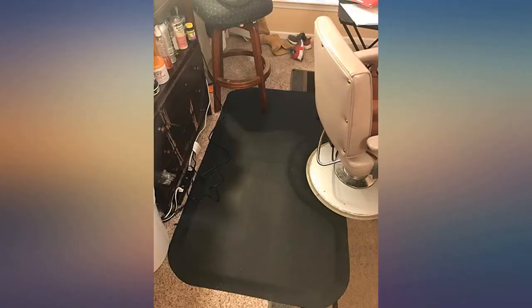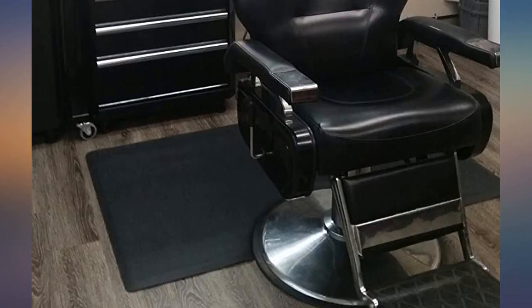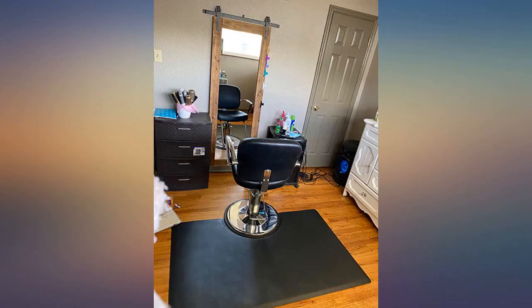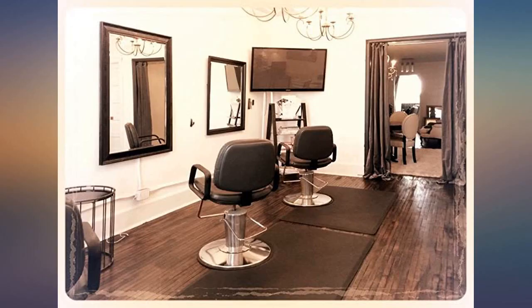I normally don't write reviews, but this has been one of the best purchases I've made on Amazon. It's exactly how it looks in the pictures, and I'm able to stand for very long periods of time without experiencing any pain on my feet or back while cutting hair. I'm also recommending this to my peers and they're buying the same product as well — 5 stars, but I'd drop 10 if I could.